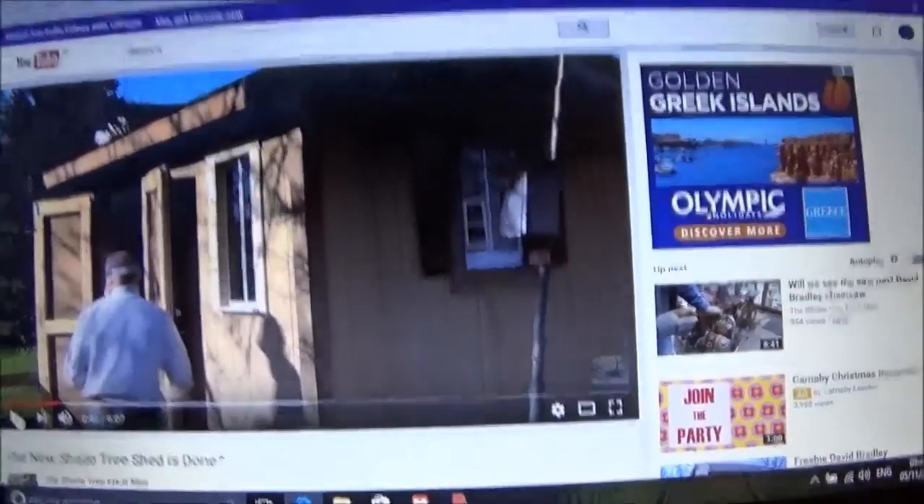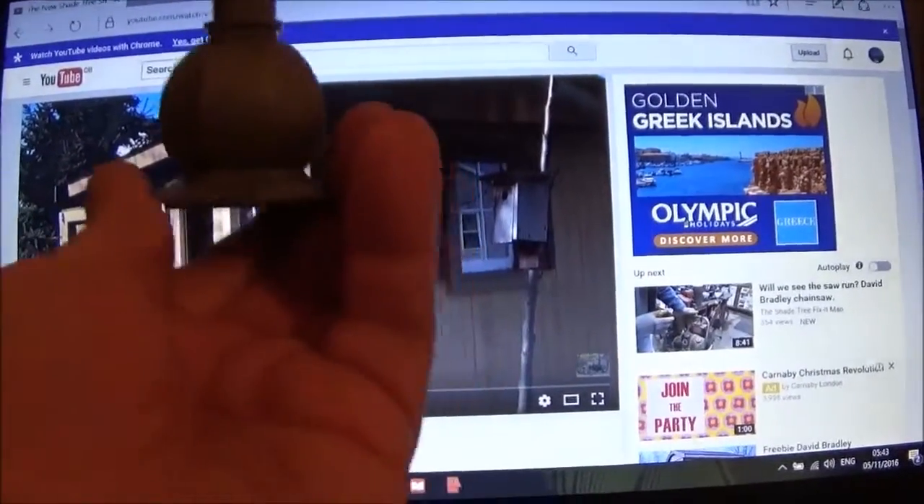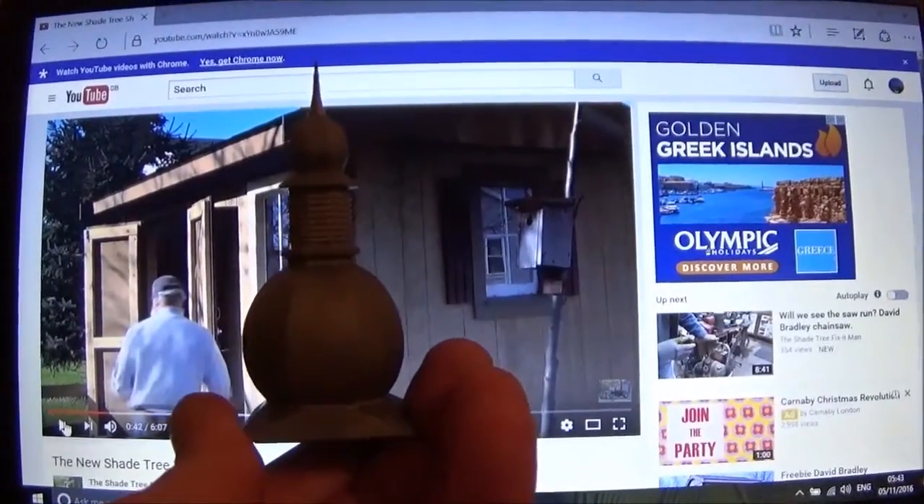Yeah, we would... Yes, yes. Well, anyway, imagine that on top of up there. That would be... Yeah. That's the one. That's the one.